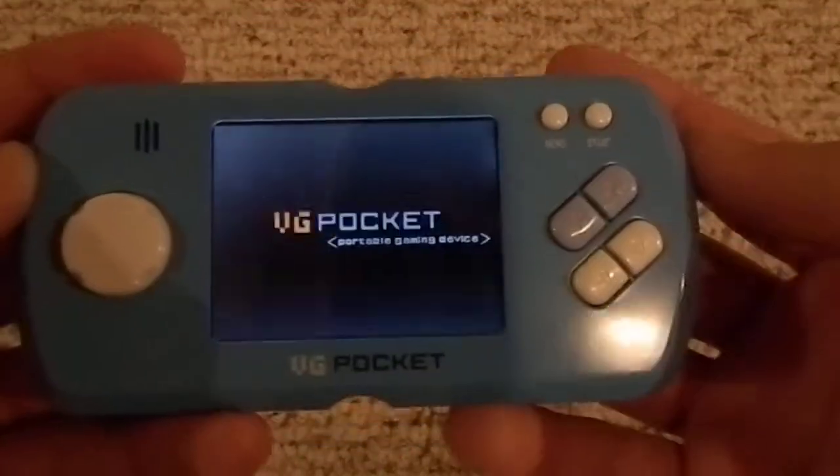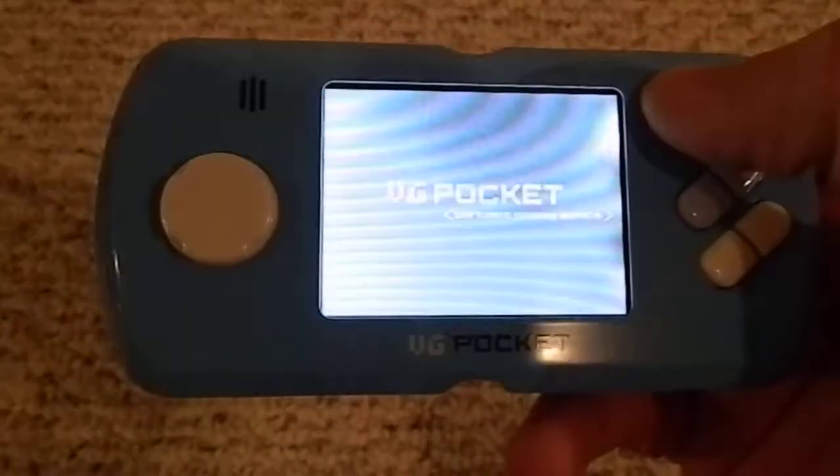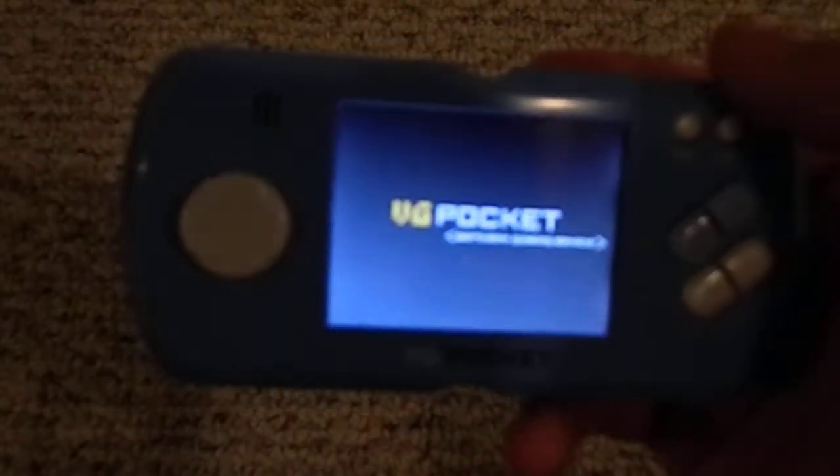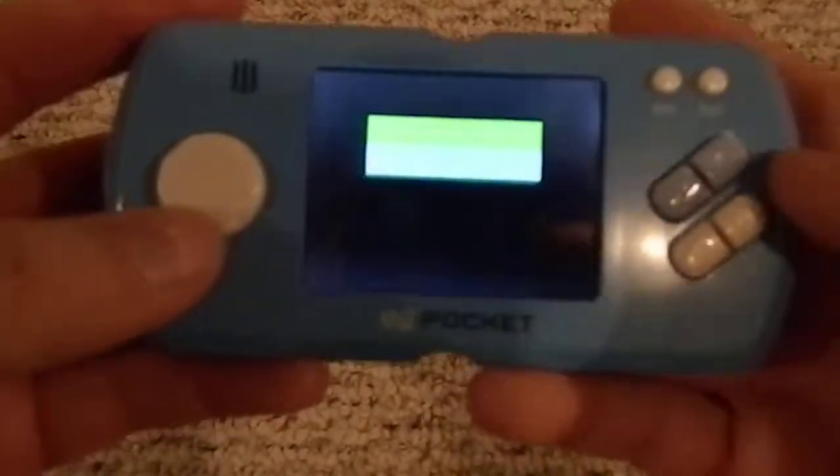You press the menu button to go home. If you hold it down the screen kind of spazzes out and goes white — that's probably not good for it, but I really don't care. I'll let go before you can't see anything but white. Let's go to Space Invaders as an example.